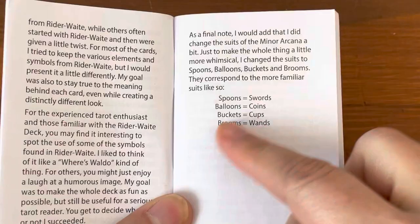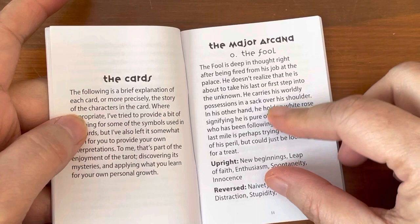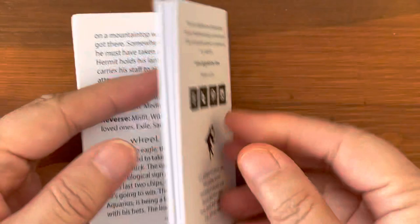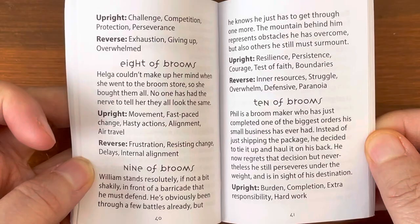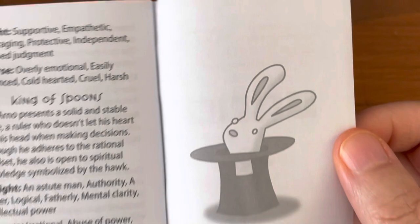Here are the backs one more time. Let's take a quick look at the guidebook. Here's the listing showing what they changed the suits to. It's copyright 2021 U.S. Games. There's an introduction, then it goes into the card meanings — the Major Arcana with upright meaning and reverse meaning. There's no picture of the cards, but they have about a paragraph and then upright keywords and reverse keywords. Same for the minors. There's a total of 62 pages.